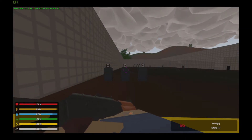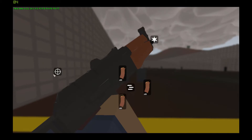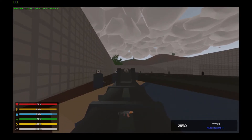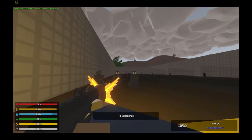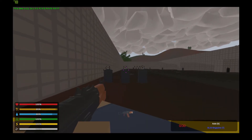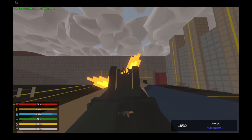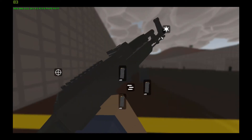Now it is the AKS-74U, the shortened version of the AK-74 that you can put barrels and sights on. Here is its reload. It has semi and full auto modes of fire. Let's see that reload again, then over to the recoil.